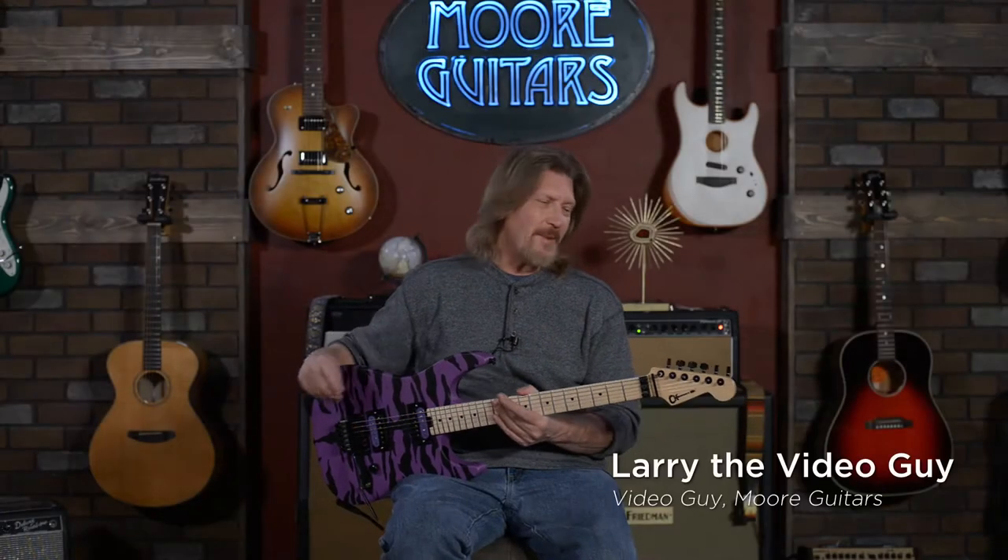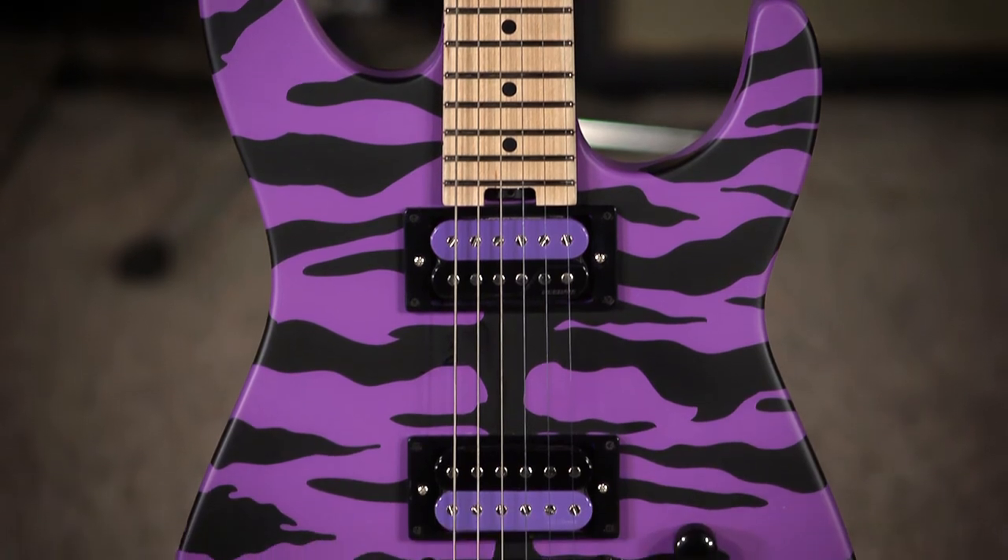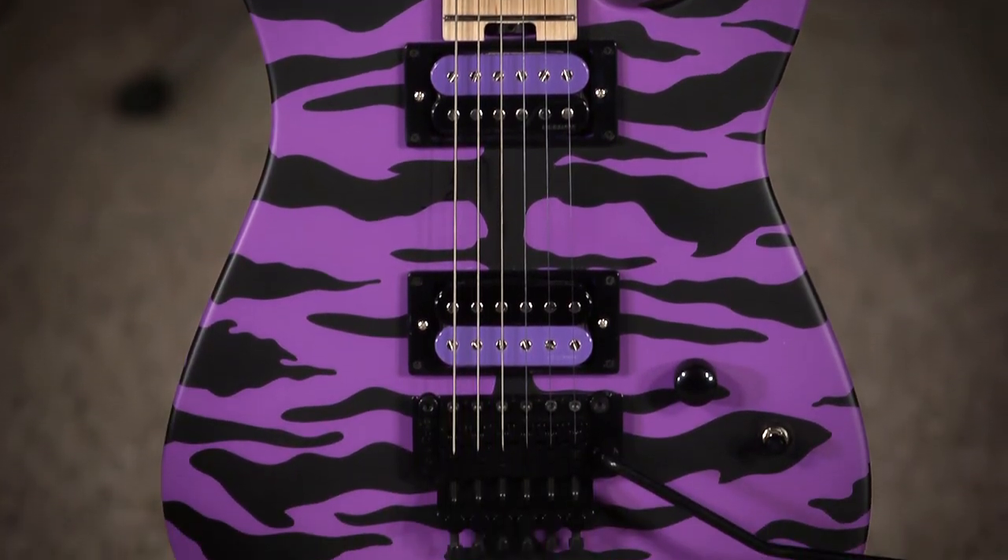Hello friends and welcome back, another exciting day here at More Guitars because the Charvels are continuing to roll in and we have one of the Satchel Signature Pro Mod DK22s.